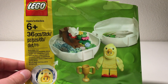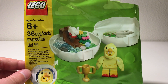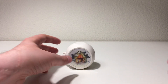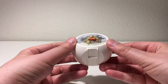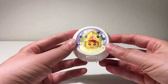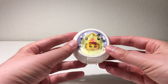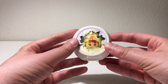Hi everybody, Adam here. Today we're looking at Lego set 853958, the new Lego Easter pod. This is a really cool new gift with purchase set. On the front of it you can see there's a little animation that plays of the new minifigure cracking the egg and bursting out, which is cool — just a nice little display element, a visual touch.